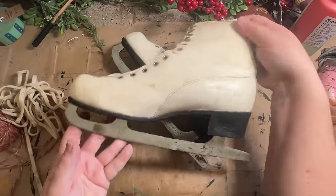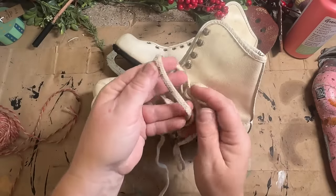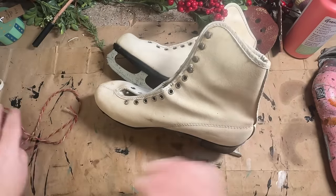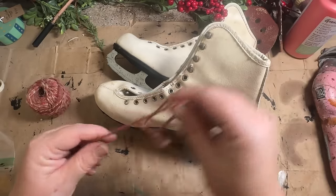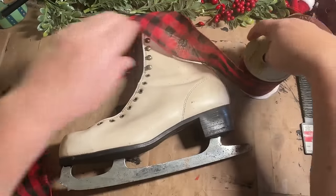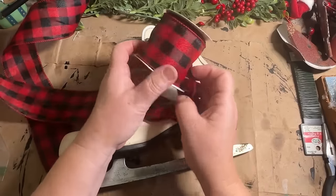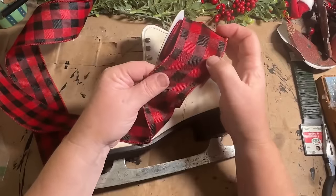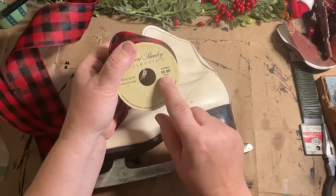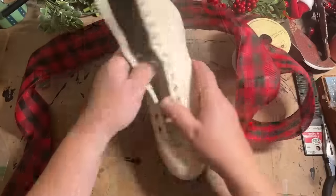I thrifted these skates from Goodwill not too long ago and wanted to change out the laces — these laces are pretty nasty looking and I wanted something more festive. I thought the burgundy and brown twine would look good, but it just really didn't have much of a pop. So I found something that had more pop and looked really cool. I already did one skate, so now I'm going to show you how I do it on the other skate. What I have is this buffalo check red and black wired ribbon — it's two and a half inches wide, 30 feet long. I got this at Hobby Lobby for $5.99, I think with a 40% off discount.